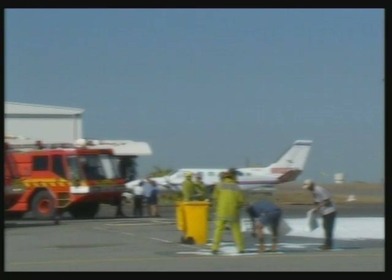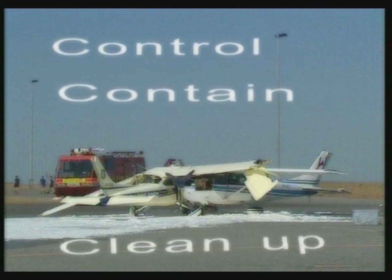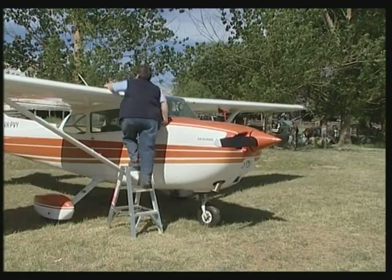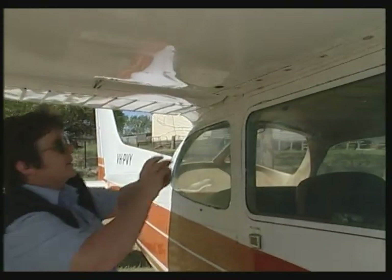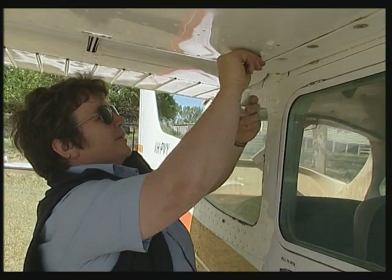In the unlikely event that a spill occurs, follow the three C's: Control — stop the spill; Contain — keep the fuel from damaging the environment; Clean up — use rags or absorbent paper to mop up. As part of the pre-flight inspection, it's the pilot's responsibility to ensure that the aircraft fuel cap is secure. You should also do a fuel drain to check for contaminants in the aircraft's fuel.